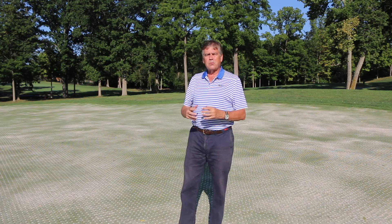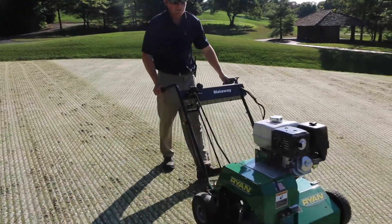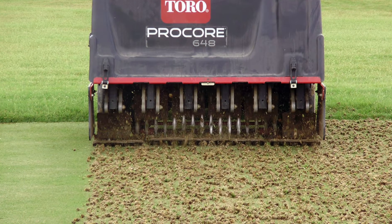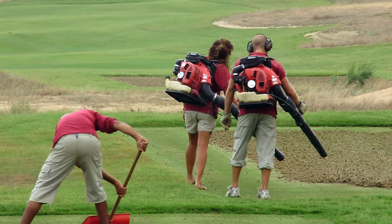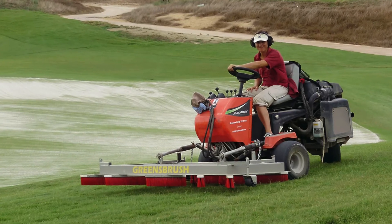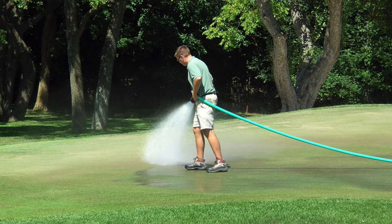So that's a quick overview. There are modifications golf courses will do — maybe they'll add a few things like an additional treatment. But this is basically the basic process: you come in, you core starting on greens, remove those cores especially on sand greens, then top dress with sand and drag it in. Make sure you water and don't let the turf dry out.